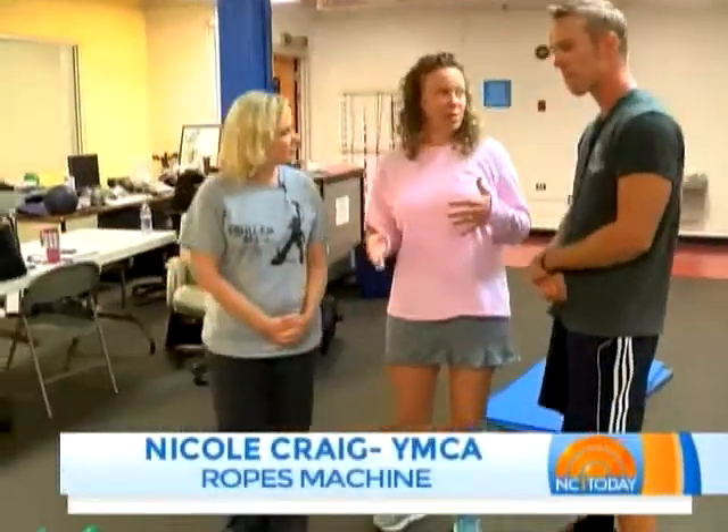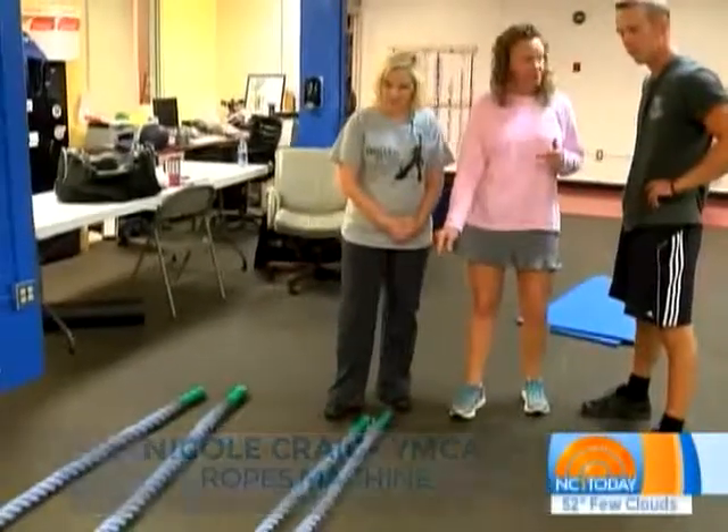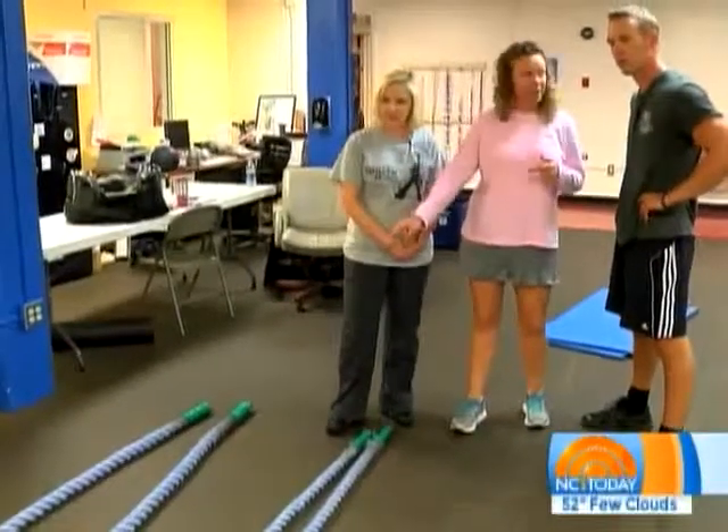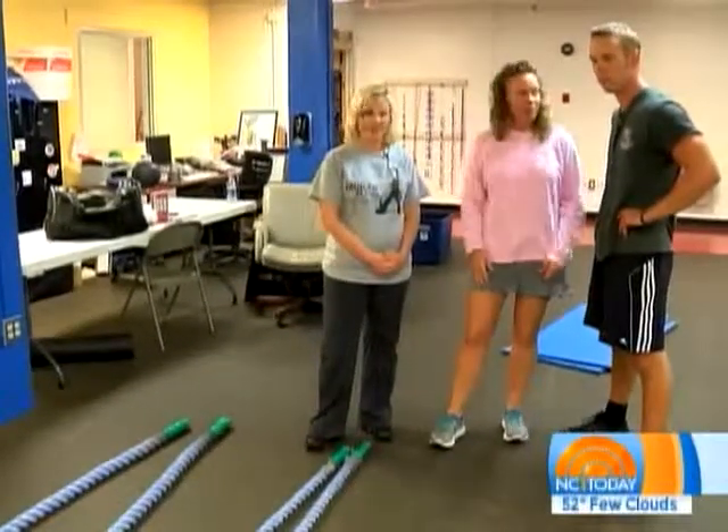Well, they're called battle ropes, or just ropes — whatever you'd like to call them. They're weighted ropes. You can see the smaller one is 26 pounds and the larger one is 32 pounds. And they look really simple — they're attached to the wall. So here's what we're going to do with them.